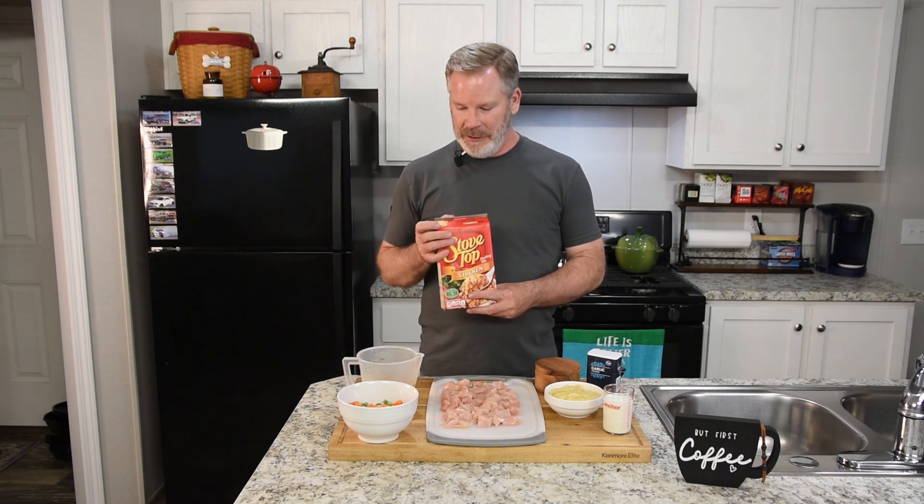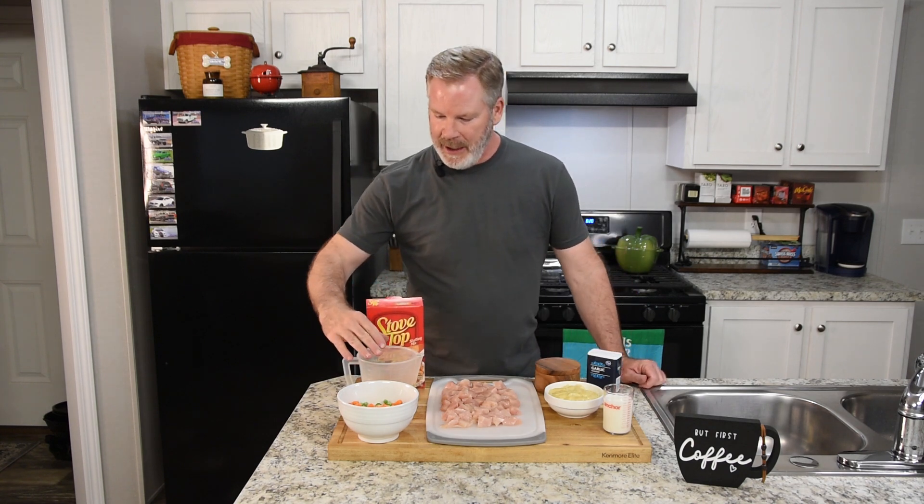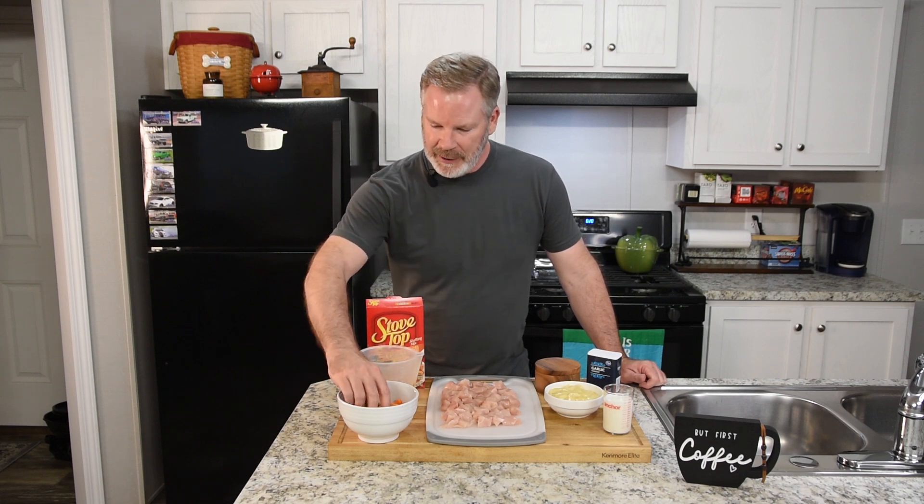The ingredients we're going to use today: stovetop stuffing, a six-ounce box — we're going to use the whole thing. We have about a cup and a half of chicken broth that I've warmed up, not hot but warm. And about six or eight ounces of mixed veggies, which is peas and carrots.